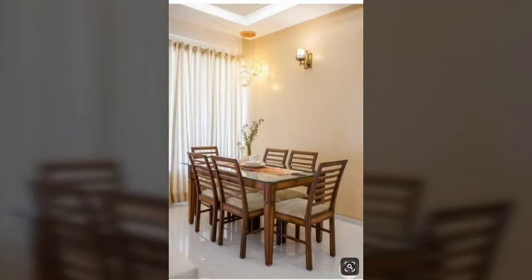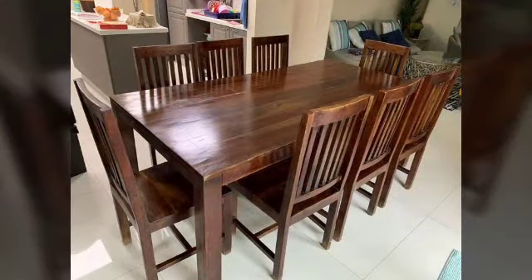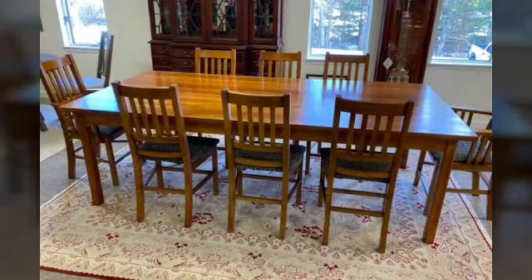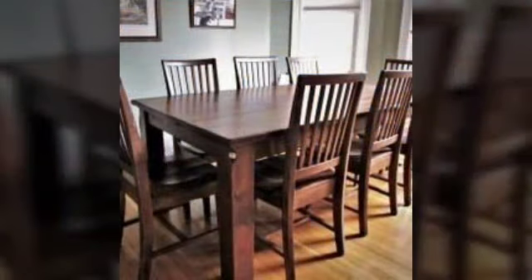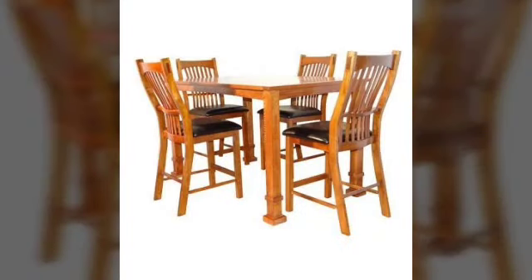So friends, wooden dining table designs - keep it with you as friends. Good ideas and good designs and different colors and different styles in my videos. So please try to get a look with your school and see ideas.